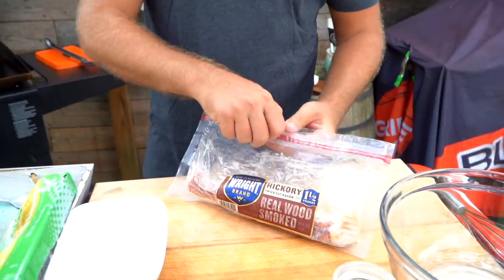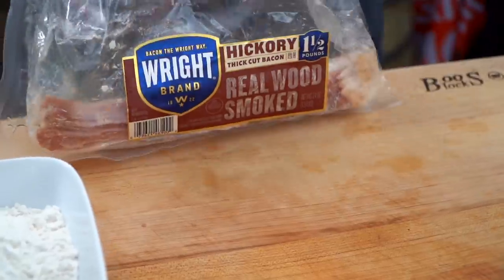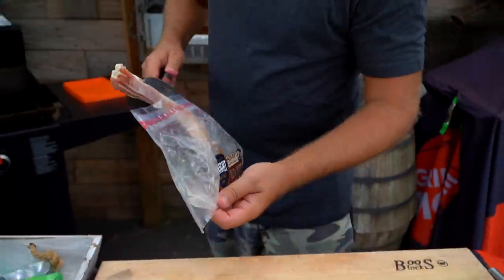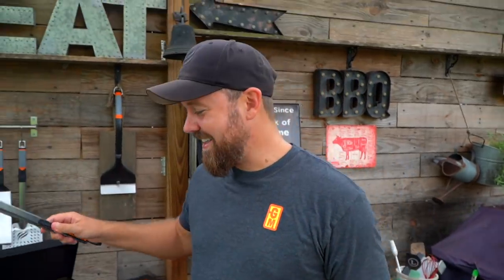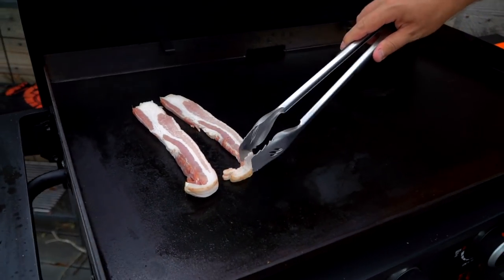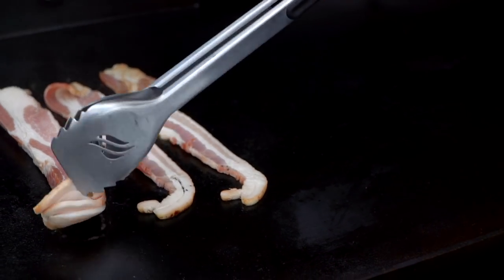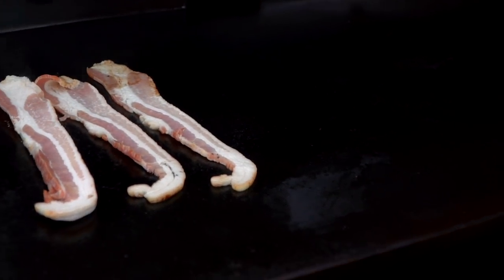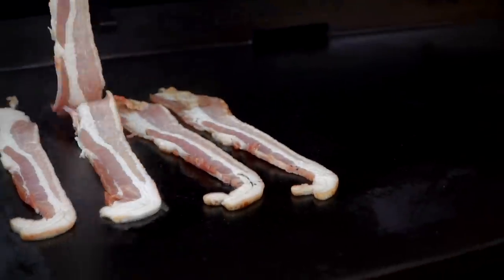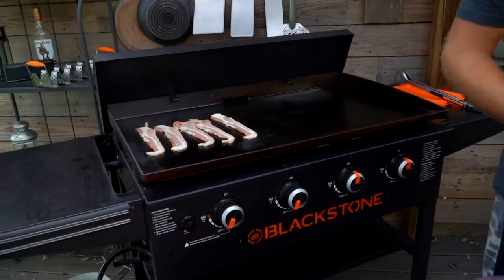The first thing we need to do is get to our bacon. Today I'm using thick-cut bacon — I don't use anything else because I feel it just gives me the best render and the best texture. I'm going to start with a few pieces of thick-cut bacon. We're probably not going to use all of this, but it doesn't matter. I was about to say we'll have extra, but there's no such thing as extra bacon. No one ever says 'leftover bacon' — because that's definitely not a thing.